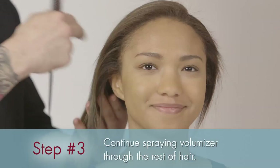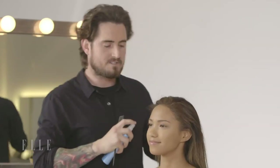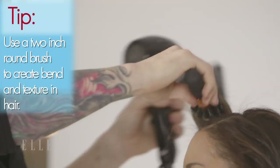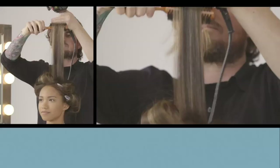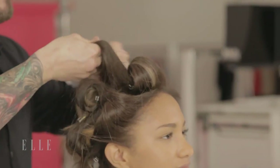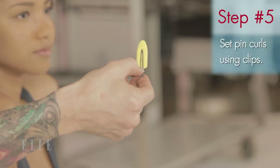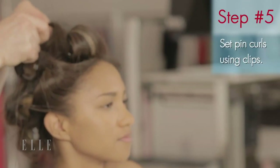Now we're going to use the volumizer from the mids through the ends — just go through and spritz it down. Once you've done that, go in with a round brush and blow dryer. I always tell clients to use a two-inch round brush; this is really going to give you that bend and texture in the hair. Slide the brush down the shaft of the hair, roll it into place, and then unravel. Then you can go in, wrap it up, and set the pin curl. I'm using these clips to set the hair in place, which you can get at any local drugstore or beauty shop.